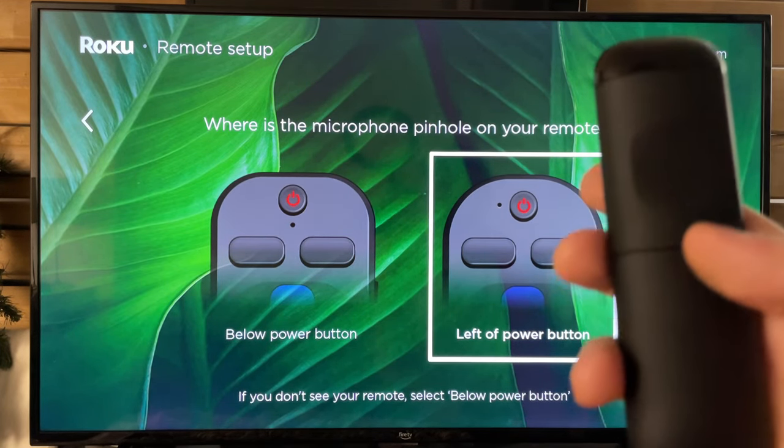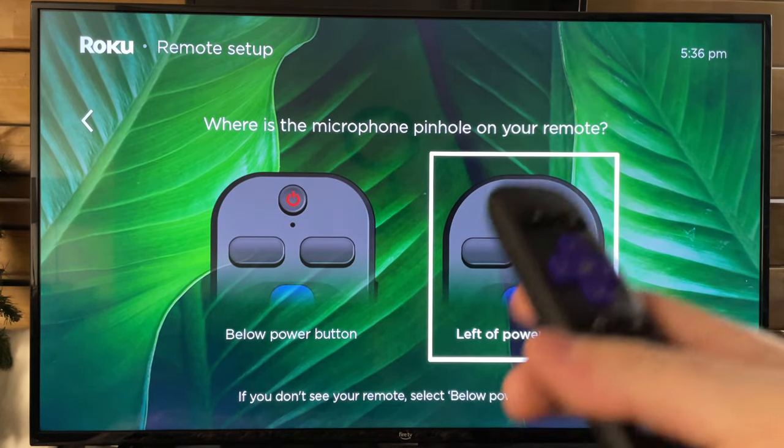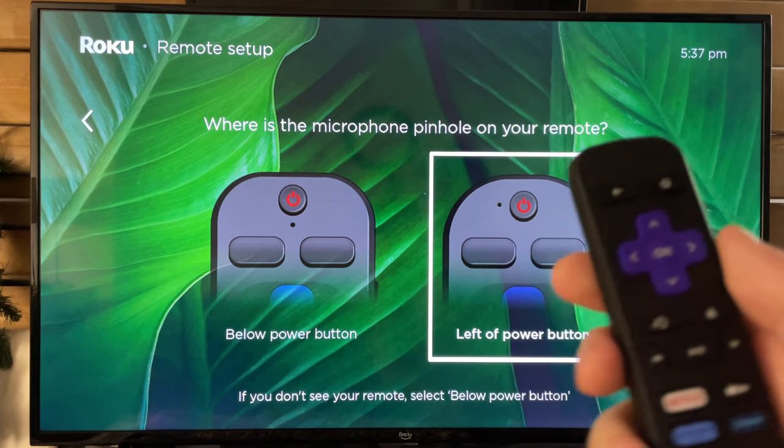They also recommend that you change your batteries just to ensure it's not a power issue. And you could also try power cycling your device by unplugging it from the wall, plugging it back in, and see if that fixes your issue.